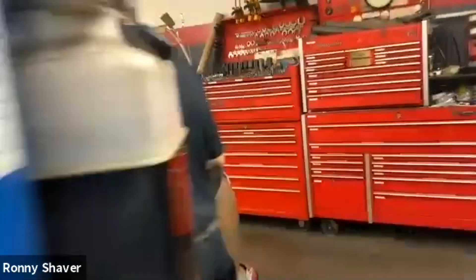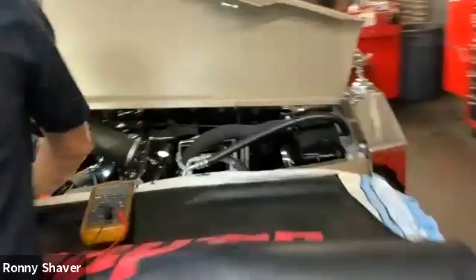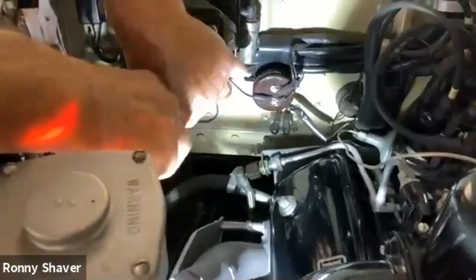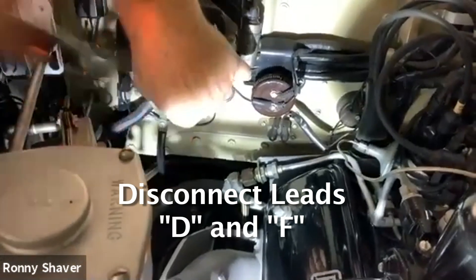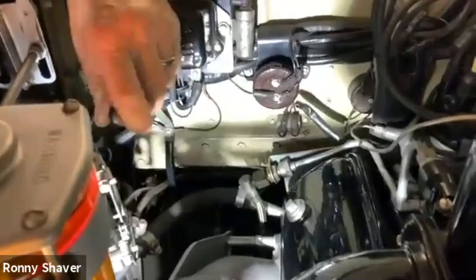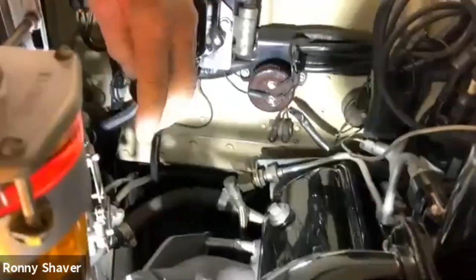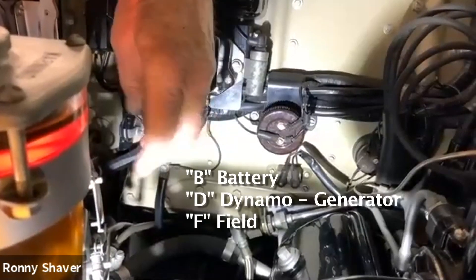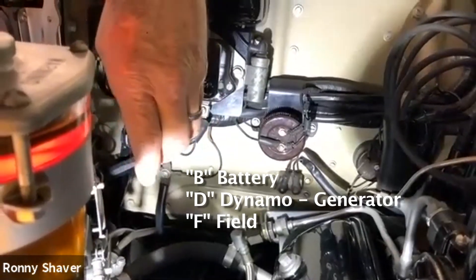It says to disconnect the B and the F. I don't know if you can see that well. You loosen the screw and slide out the terminals. The D, just so you know, stands for dynamo, which is the English word for generator.